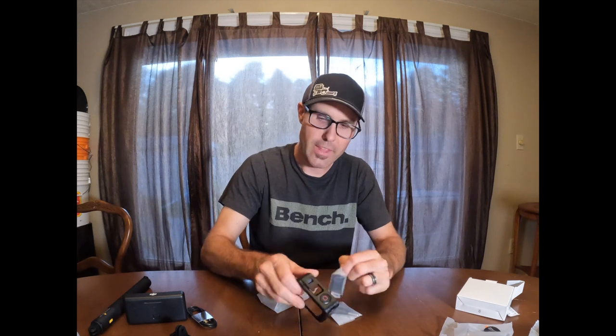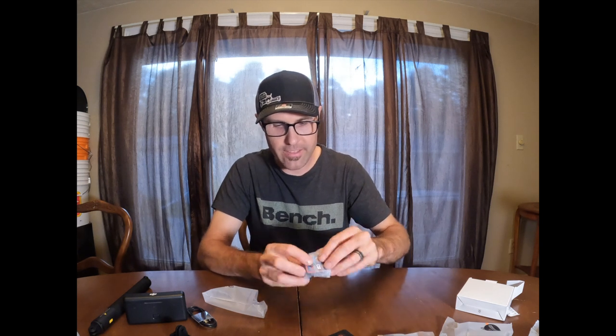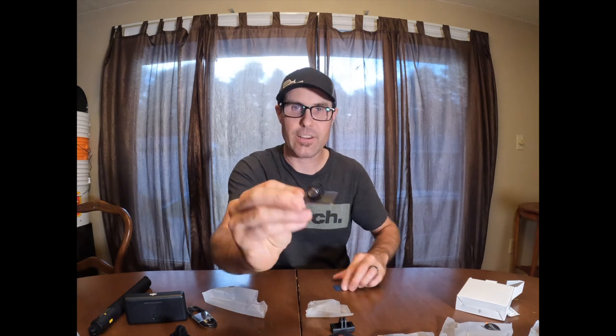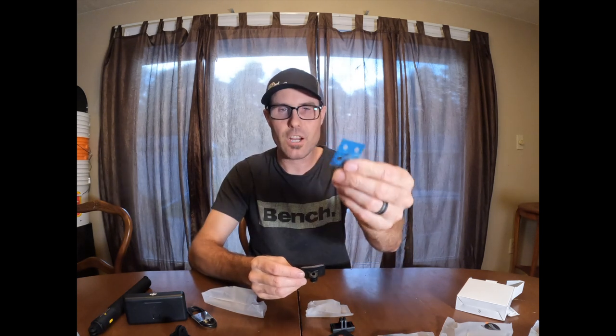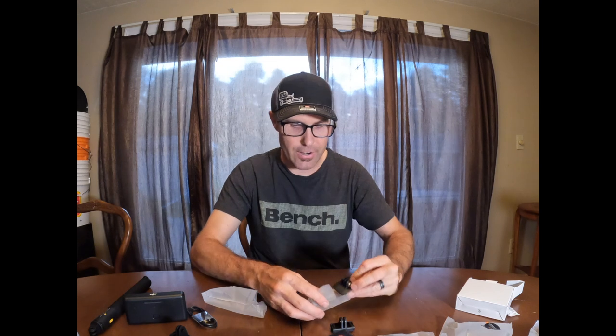Let's see what else is in here. There's the external case — you can put the camera in here and shoot vertically or horizontally, which is nice. There are also a couple of screws in here. And then there's another magnetic mount and a curved mount as well, plus a couple of small pieces I'm not quite sure about yet. I don't have anything curved to mount this on, but maybe I'll use it on my ski helmet.